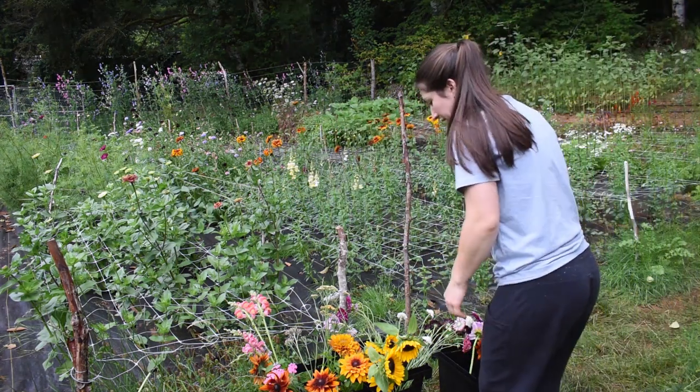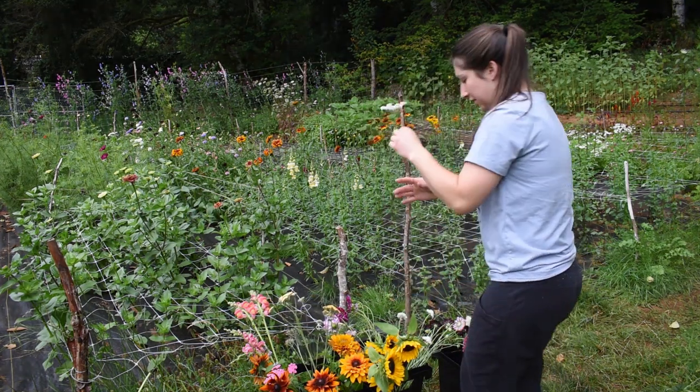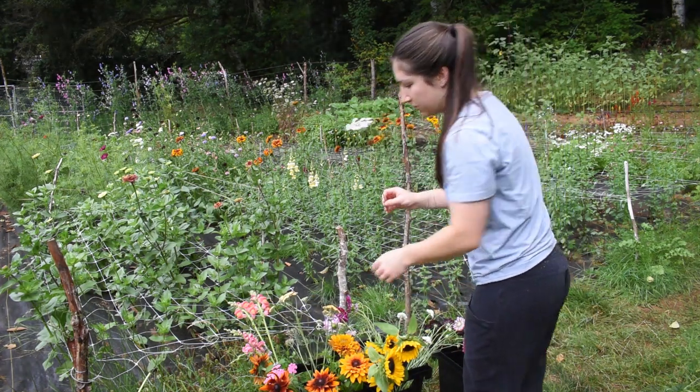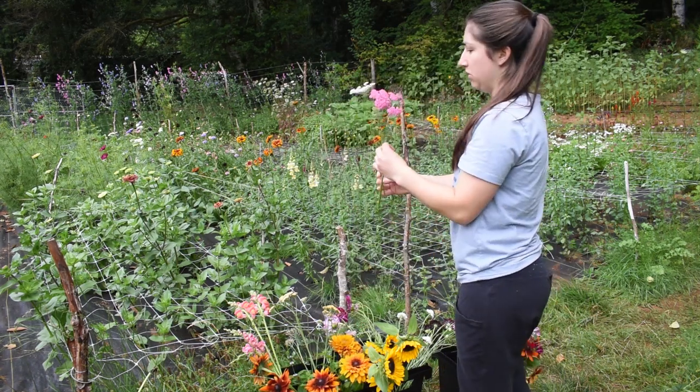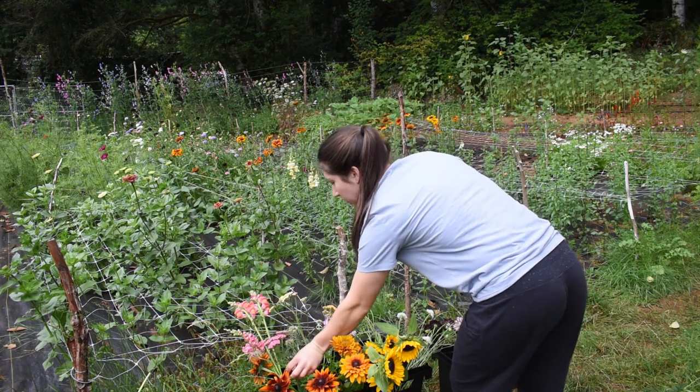All right, round two. I've got some pink shades I want to put together. I typically start with some Dara, and I try to start with the stems that are super long — this one is really short so I don't want to use that.